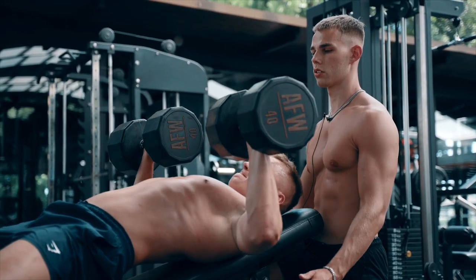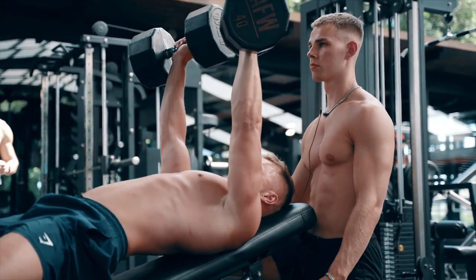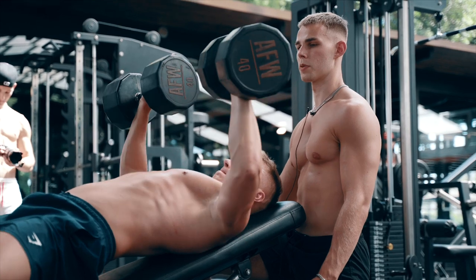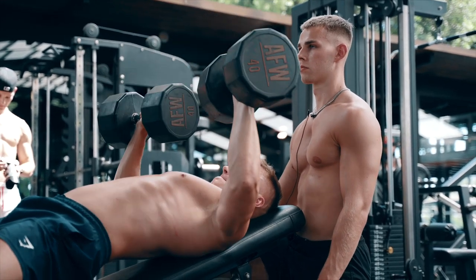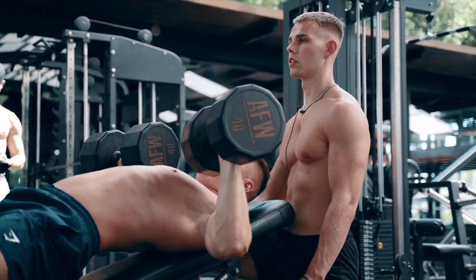Keeping that control, driving up mate, good. Keep the shoulders pinned back, pushing through the palms, good. Good reps mate, good depth - four, five, good mate. Every rep looks the same.